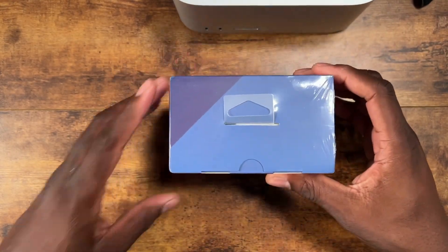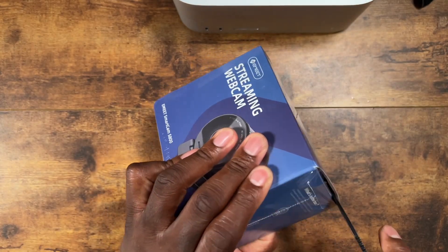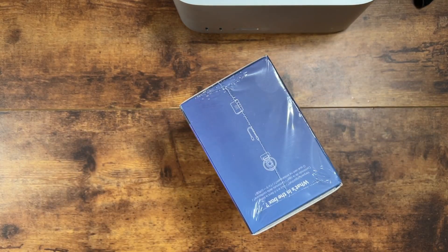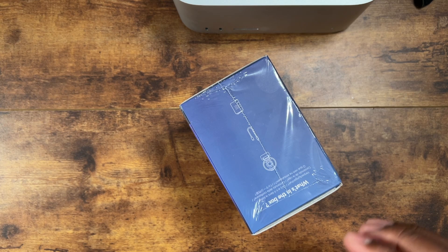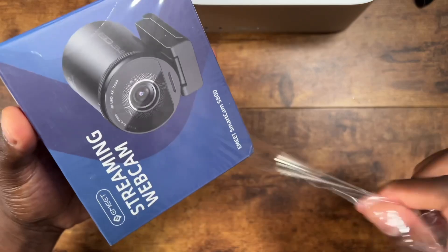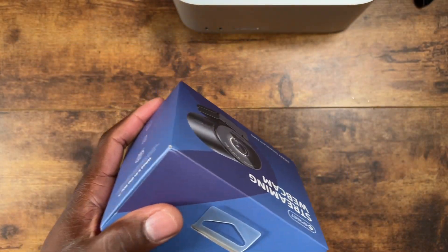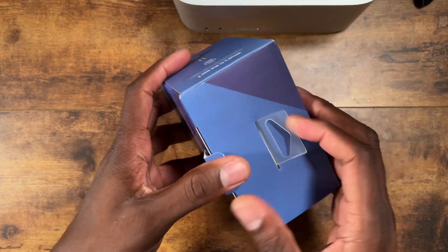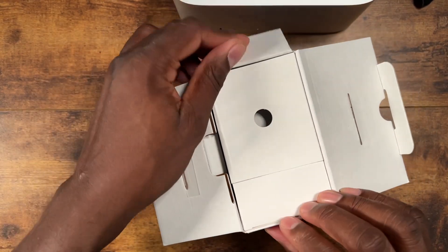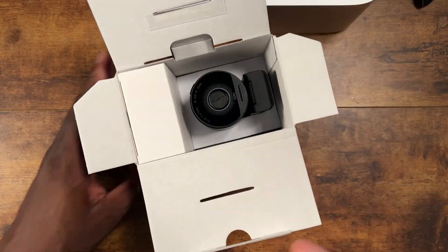So let's get into the box and check out this webcam. We're going to fire this up with my MacBook Air. Oh, nice looking webcam already.